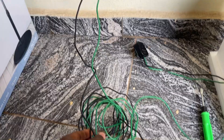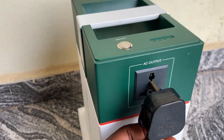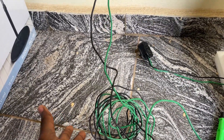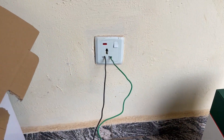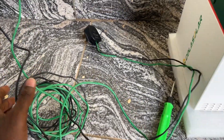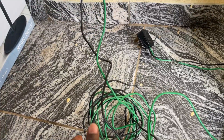Down here I have my solar generator, my screwdriver — you'll need that — and my cable. This is a 2.5 mm cable. Just go to any electrical appliances shop and tell them you want to buy a 2.5 mm cable. You can buy six yards, ten yards, depending on the length from your changeover down to where your generator is.